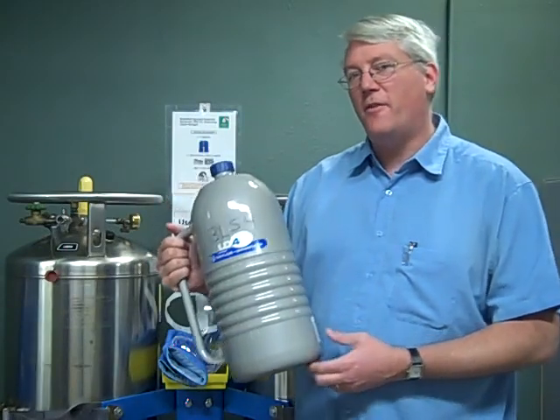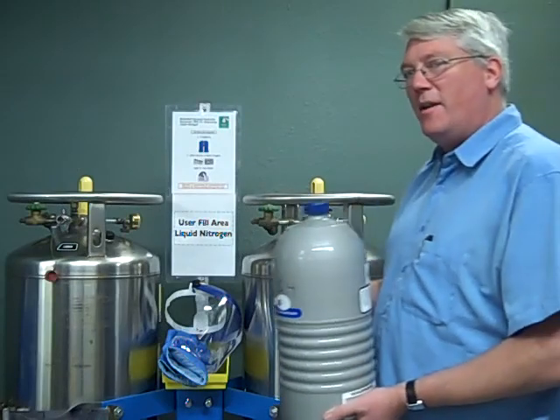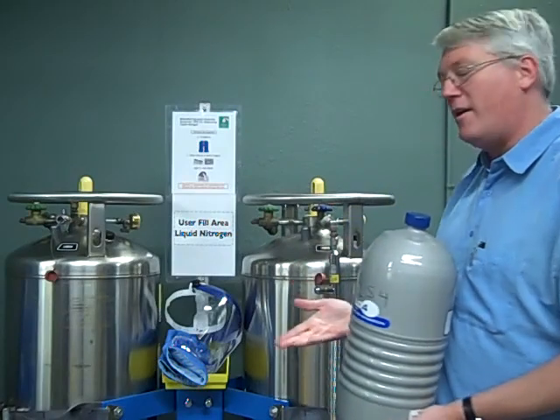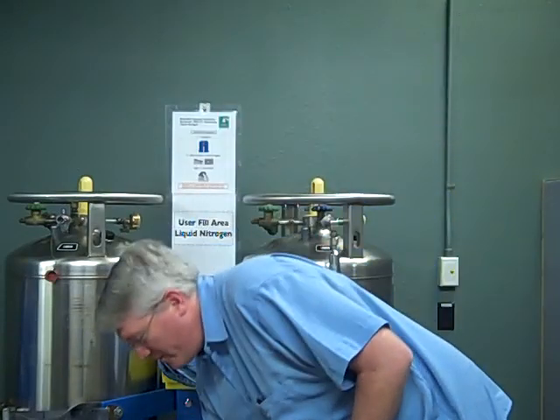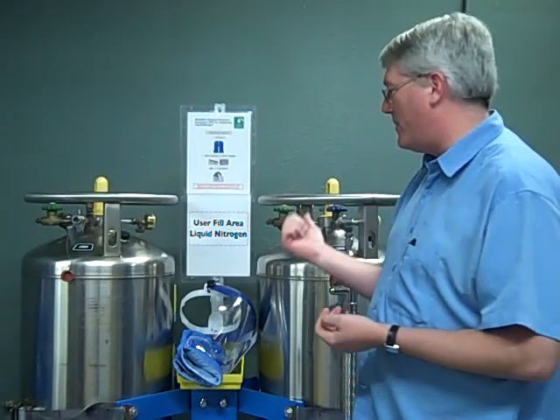This dewar needs to be filled from one of these larger dewars here. To be able to do that, we need to get the nitrogen into here using a transfer line. But before we can do any of that, we need to put on our personal safety equipment. What's needed for this procedure is gloves, safety glasses, and a face shield, because this is a pressurized dewar system that we're working with.